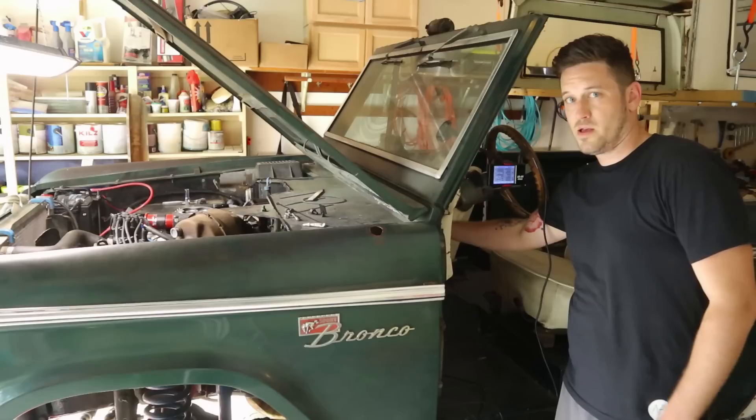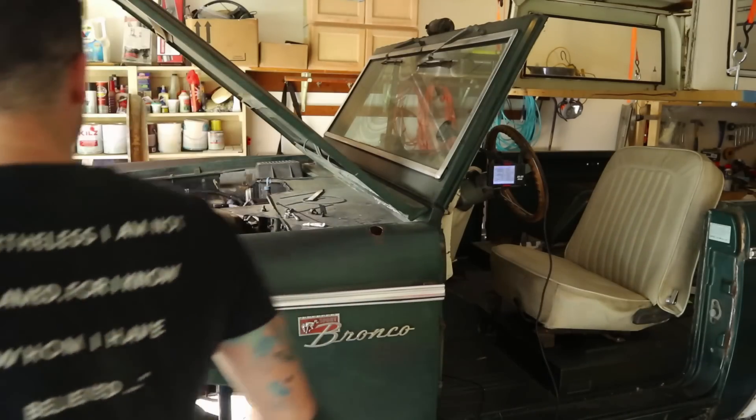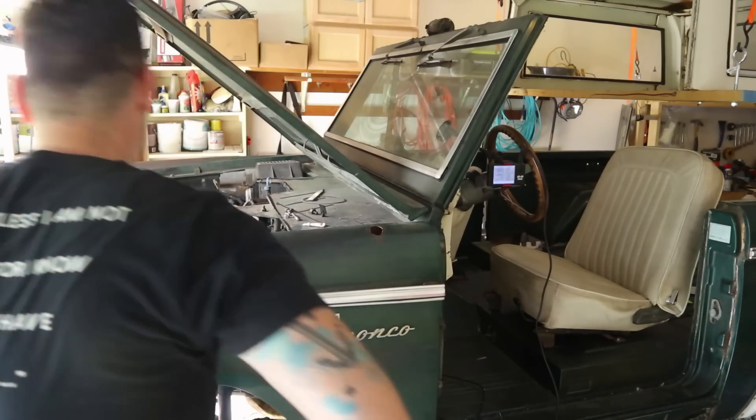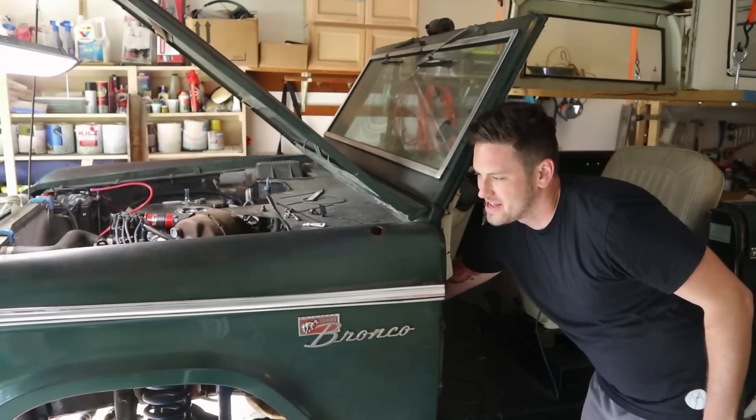That is it — it'll only take you a couple hours unless you make a bunch of mistakes like I did. Seriously, it is really easy and it runs beautifully. It did take me a while because every time I set up the camera to start it up, it wouldn't start. But it runs beautifully and sounds beautiful. Make sure to subscribe so you can see the video where I actually get this thing up and running — I'll post it in a couple weeks. Thanks guys.